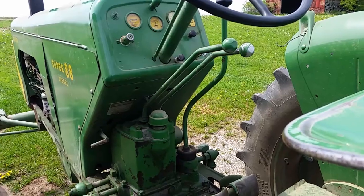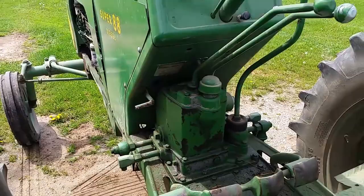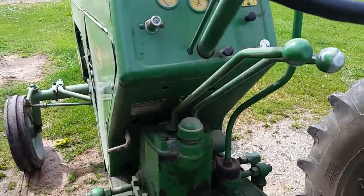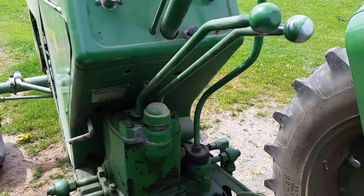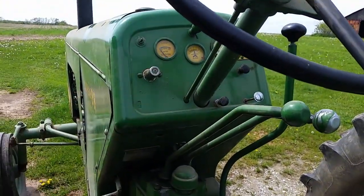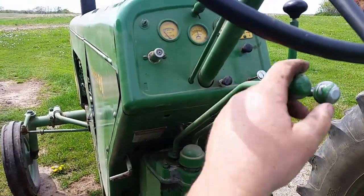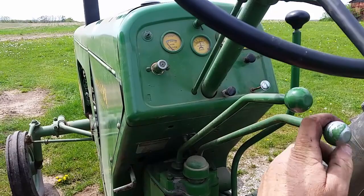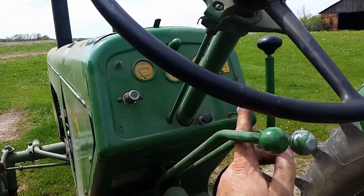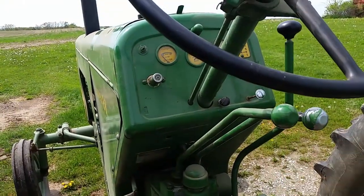Now I'll show you on the Super how they did things. By the time of the Super series, they had what they called the Series 3 hydraulic unit. They'd incorporated a hydraulic filter into it — previous models didn't have that. They also eliminated the electric switch from the dash or steering column, and it was just levers coming out of the top. Pretty simple: held it down to go down, up to go up, and it works with a regular cylinder.